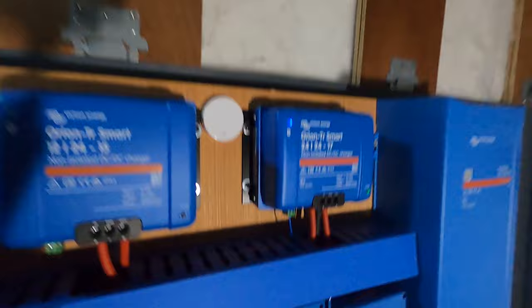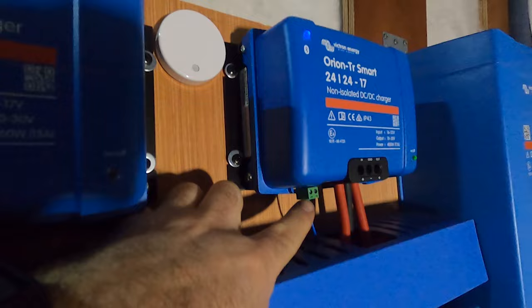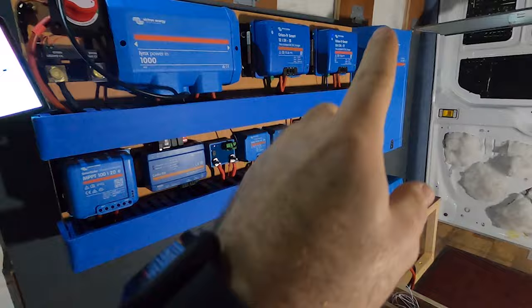This second Orion is to charge the secondary battery. This Orion only gets triggered and turns on when the first battery gets fully charged. We do that by using the Cerbo relay — relay number one on the Cerbo tells this Orion via this cable when to come on and off. We set it to come on at 100%, so the Roma battery gets fully charged first, and then that Orion comes on and starts charging the secondary battery off of the first battery.